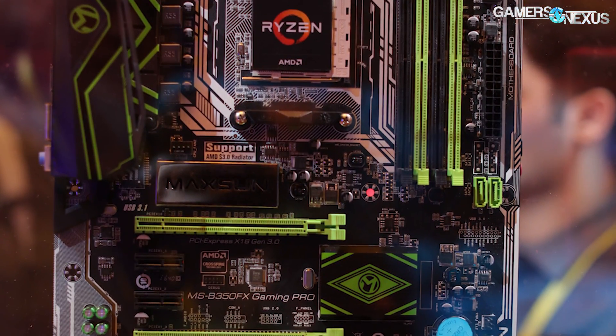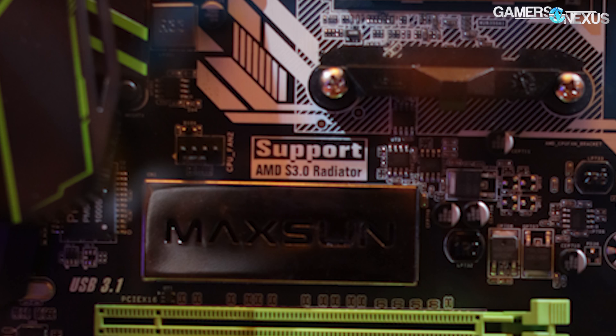The board says that it supports, quote, an AMD S3 radiator. From what I understand, there will be a couple of different cooling solutions for AMD CPUs — we'll have a separate video on this. The S3 radiator, as the motherboard would suggest, is probably a liquid cooler. I would imagine that S3 would be for the higher-end SKUs, maybe the Ryzen 8-core 16-thread SKUs or something else. It's going to be a liquid cooler of some kind, probably some AMD-made or branded device. Could be Coolit, Asetek, or Cooler Master — any of them.